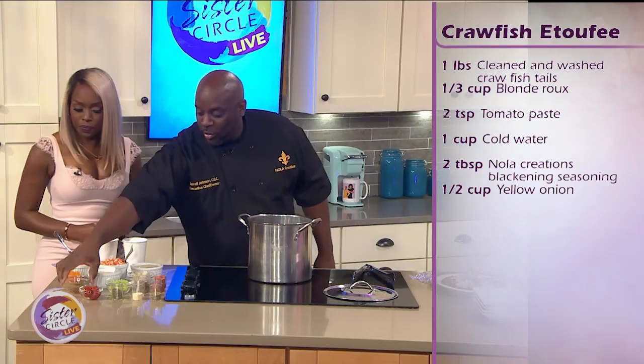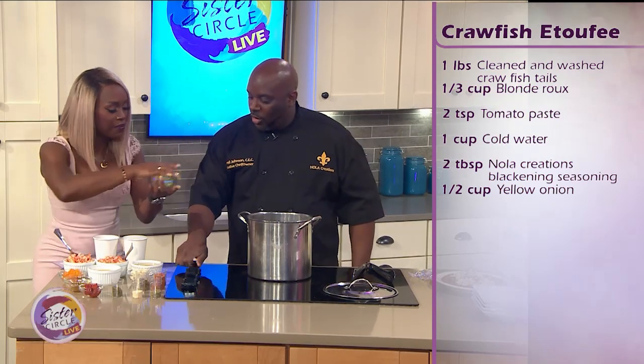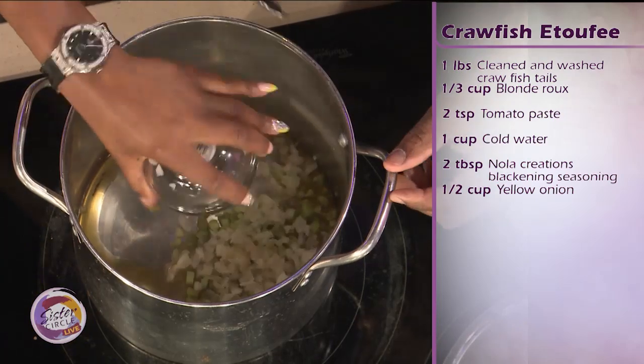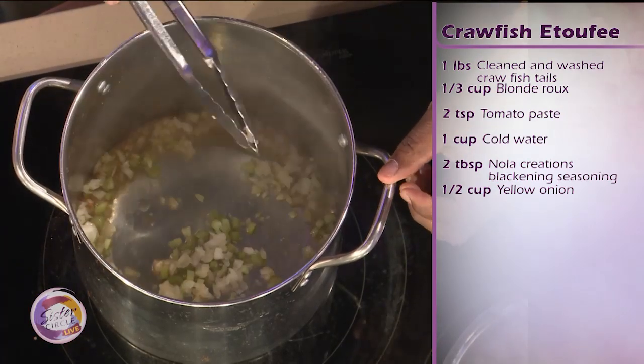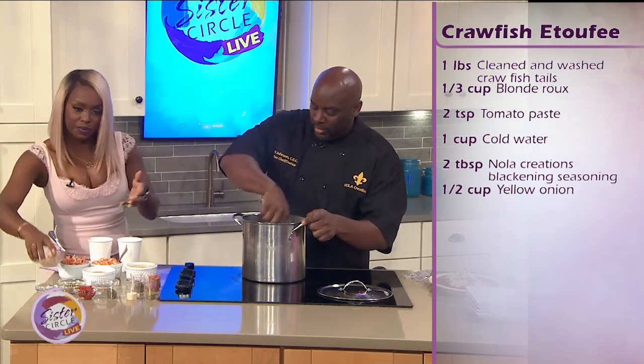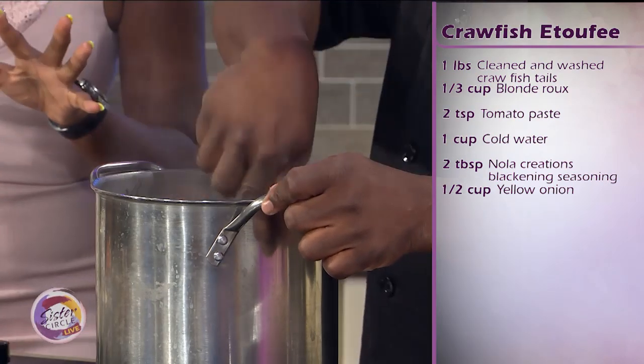Once we get that going, we're going to add the holy trinity — peppers, onions, and celery. This is called a Cajun mirepoix. A regular mirepoix is peppers, carrots, and onions, but in Cajun cooking we do peppers, onions, and celery. Smells good already.